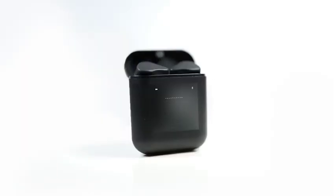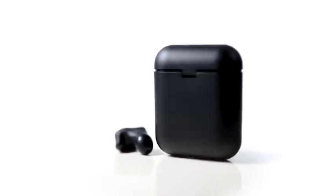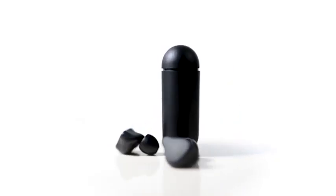We made a smart charging case with its own embedded processor and an OLED display screen. Beautifully crafted in a matte black finishing, this smart case is the user interface for your earbuds.